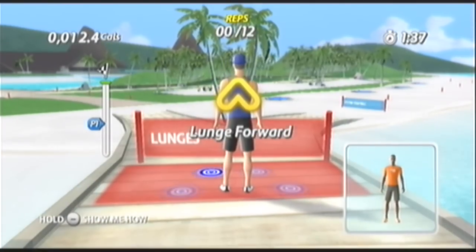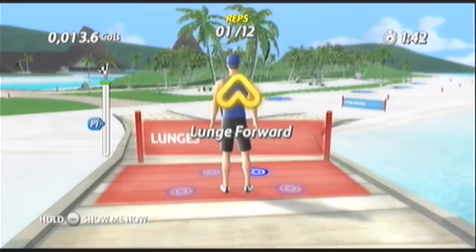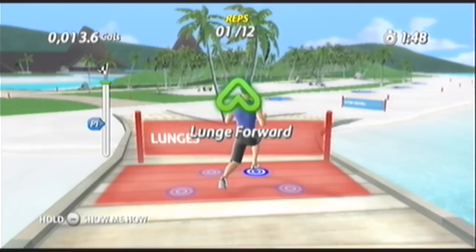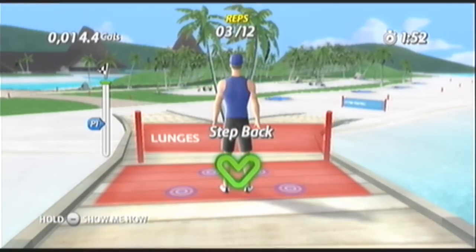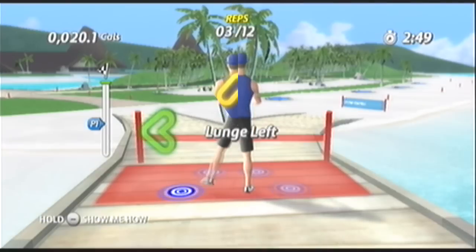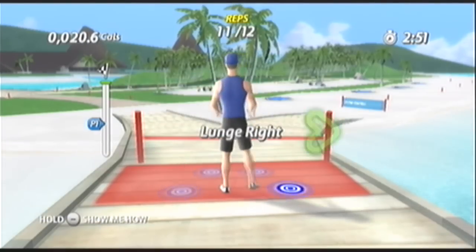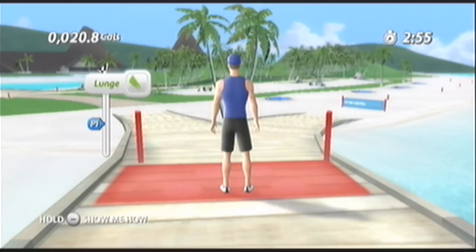Now lunge forward. Good stuff. Jump. And lunge forward. You've got this. Great job hitting your lunges. Keep up this effort on all the obstacles. Lunge right. For proper form, keep your shoulders back and chest up as you lunge. Good job.